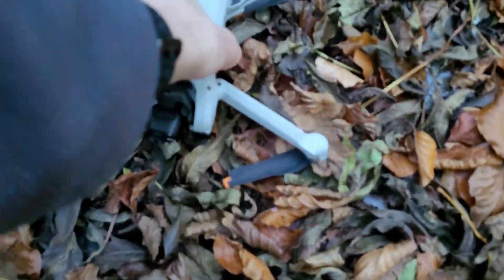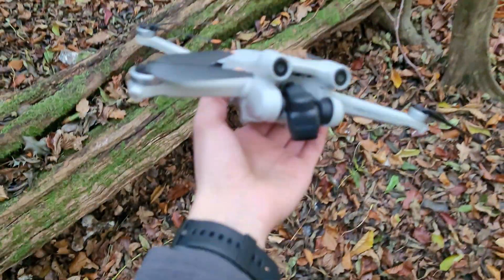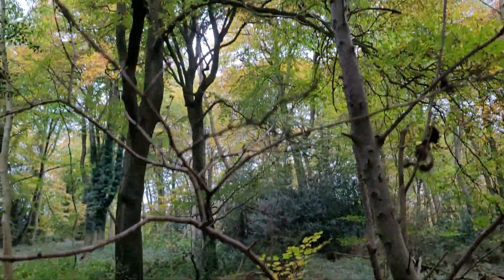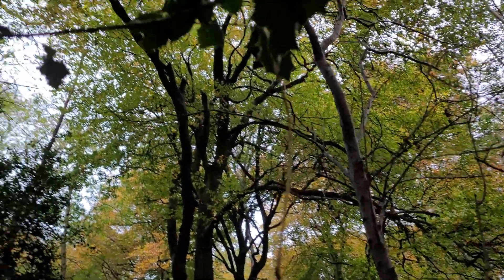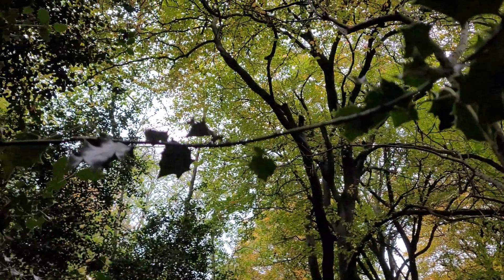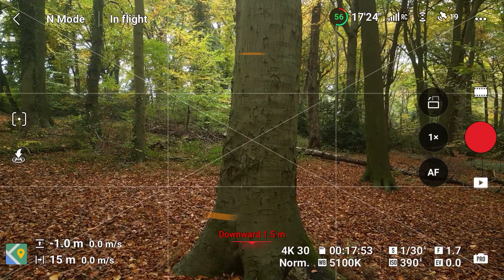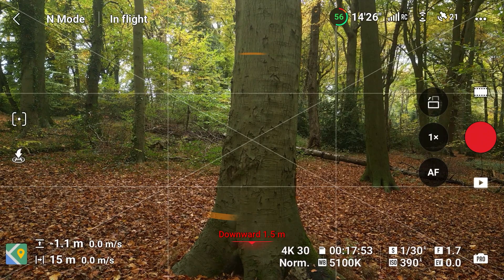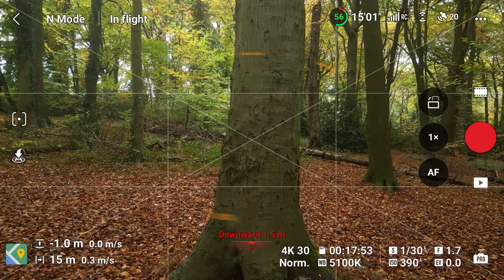Luckily, no major damage happened. One of the propellers was chipped, so I did have to replace it. I also calibrated the gimbal, and after rebooting the drone, everything was back to normal. Let's continue with the obstacle avoidance test. Let's now move over to the brake mode. Once again, obstacle avoidance is functioning, and let's begin with a tree trunk.